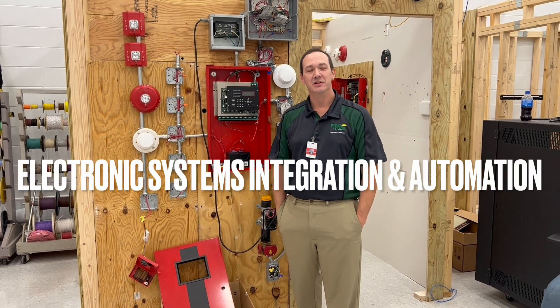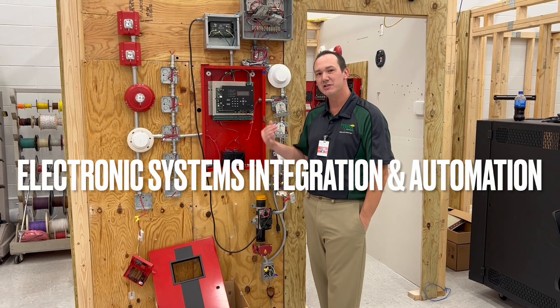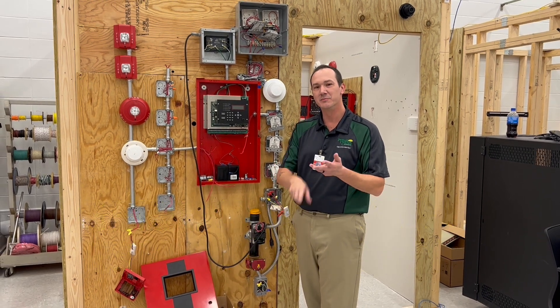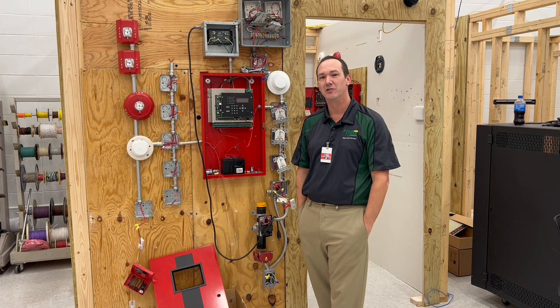You're in the ESIA classroom. This is a long way of saying low voltage — everything in here is below 48 volts. It'll tickle you but it won't kill you. We handle ethernet connections, home automation, alarm systems, door access, and if you get really really good we move you up to fire alarm.